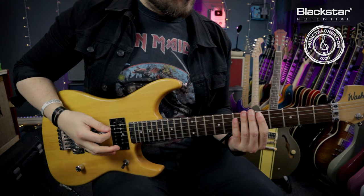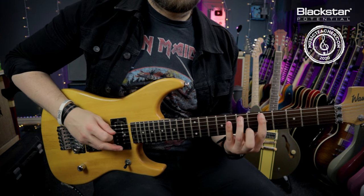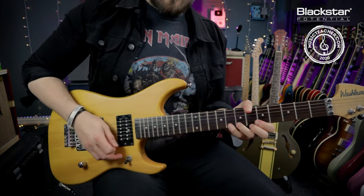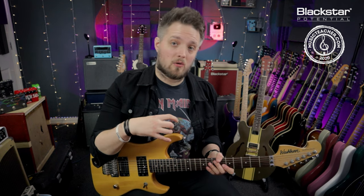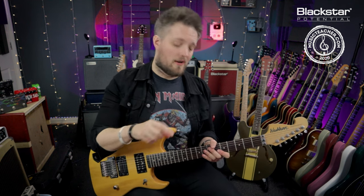First of all we're going to tie this in to our natural minor scale, like we always do. The natural minor scale once more — if you haven't learned that yet, this is also the Aeolian mode. Go check out the other videos in this series and then come back to this one.